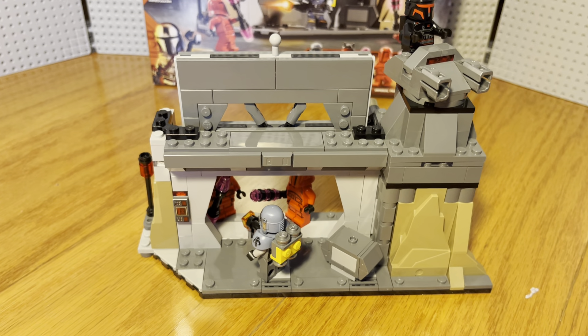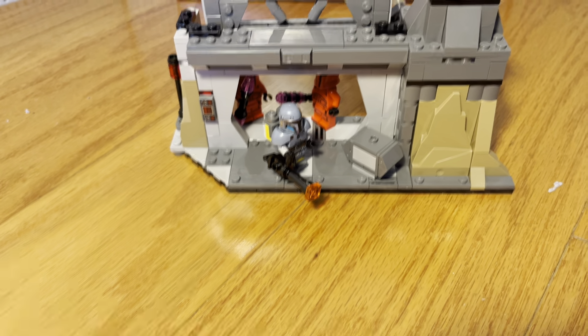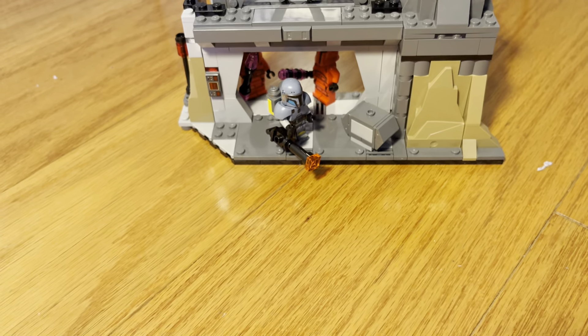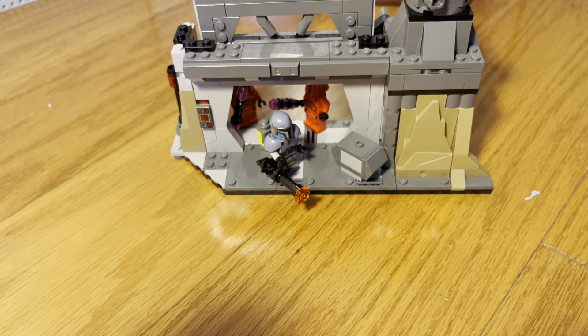Honestly, it's a pretty cool battle diorama with a lot of good pieces on it. These are the kind of pieces I use for my little builds when I really want to detail stuff, like on my infinity build. Those are the kind of pieces I'd be using there to really detail things out. So pretty dope.